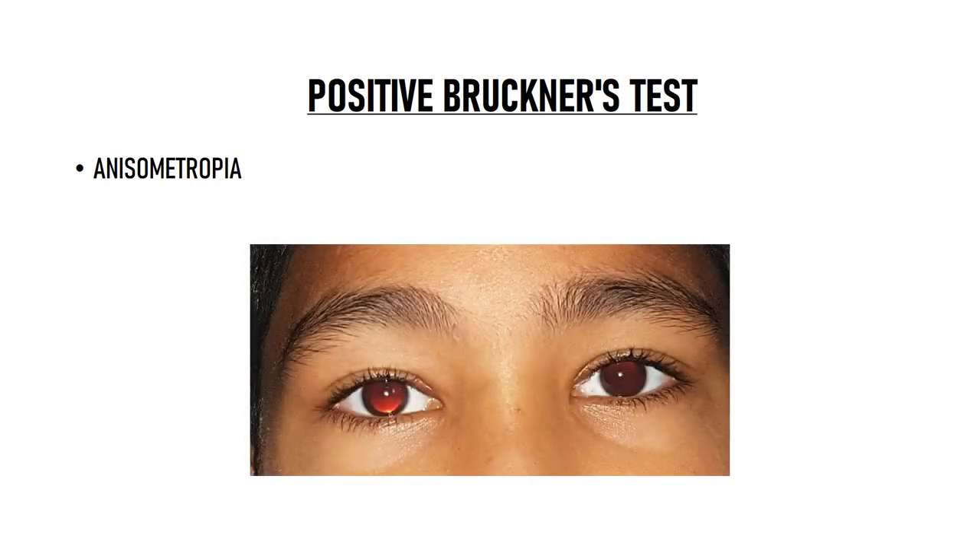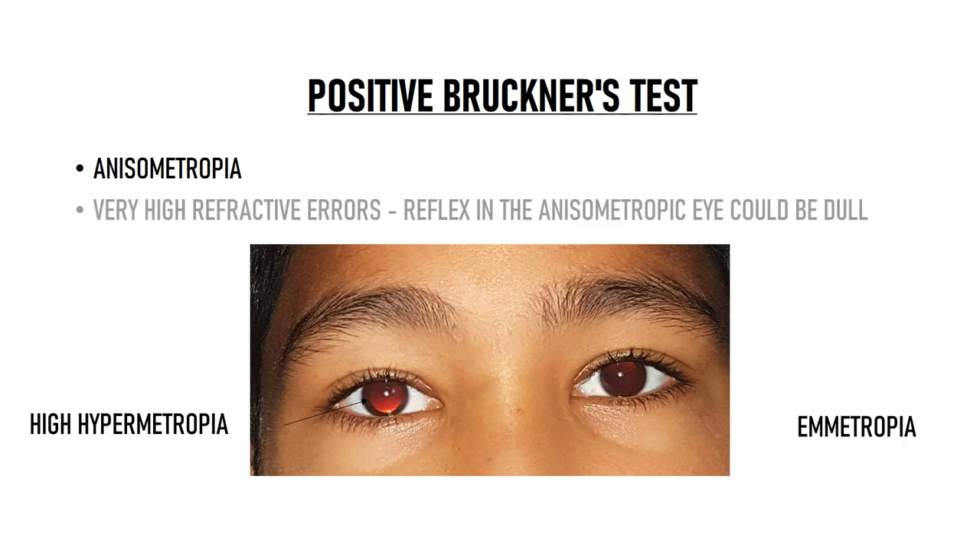Bruckner's test also helps in detecting anisometropia — when there is a difference in the refractive error of the two eyes. For example, this patient had high hypermetropia in his right eye while the left eye was emmetropic. As you can see, the red reflex is much brighter in the right eye compared to the left eye, so the right eye is the abnormal eye. However, in cases of very high refractive errors, the reflex in the anisometropic eye could be dull as well.